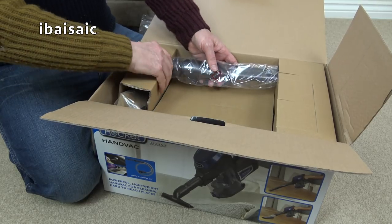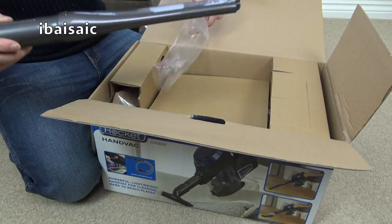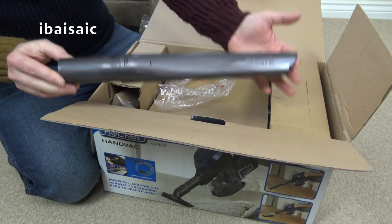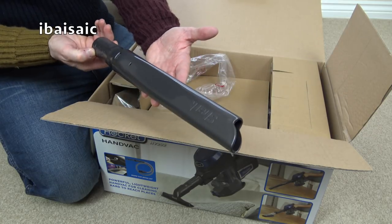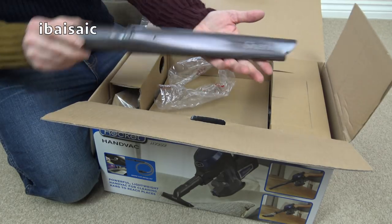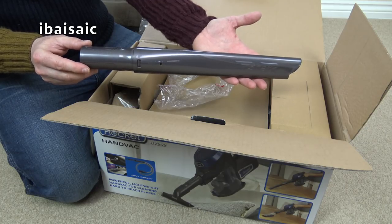Shark are very good for this - you also get full-size tools. There's a proper full-sized crevice tool, and it's good and strong, so that'll get right down the side of your chairs to pick up those pesky crumbs.